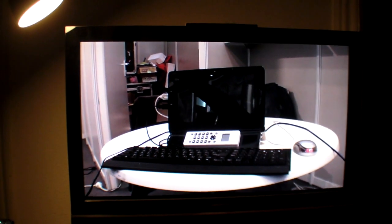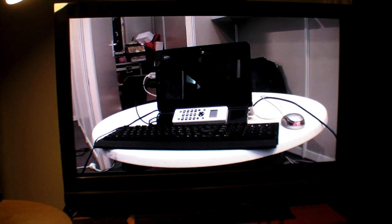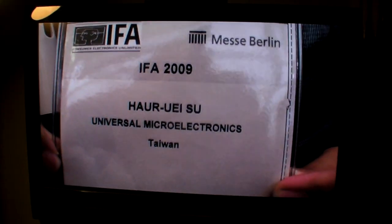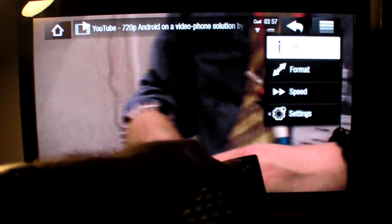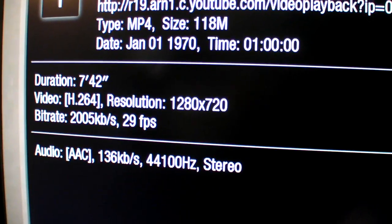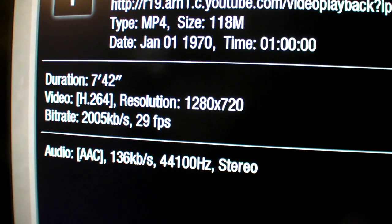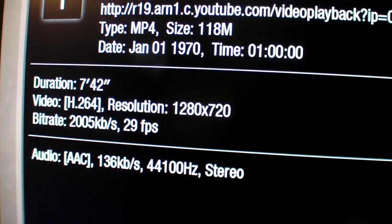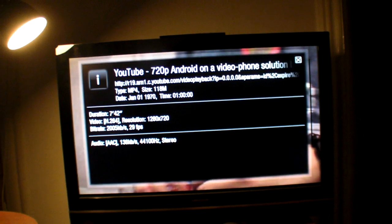I record my videos like this, and as you can see the quality is absolutely smooth in 720p. Let's check the settings of this one — if I click here we can see it is 720p at around 2 Mbps. This is basically the quality that YouTube encodes in.